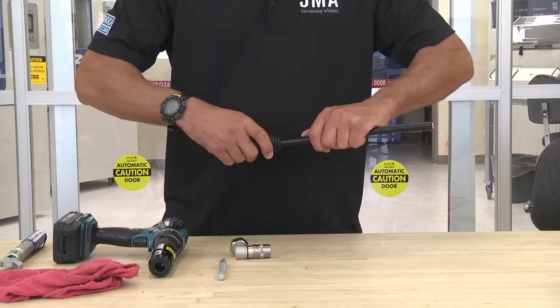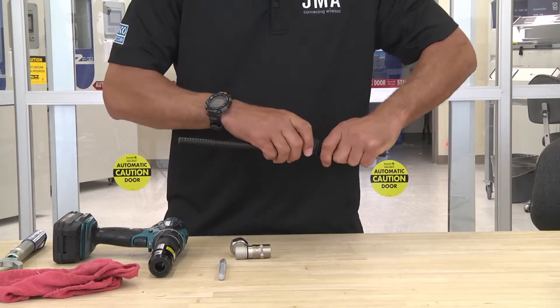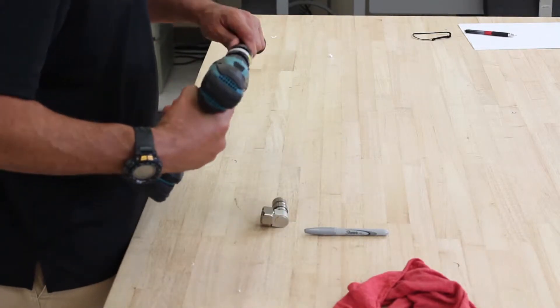Take your WPS, install it onto the cable first. Once you install the boot, prep the cable as needed.